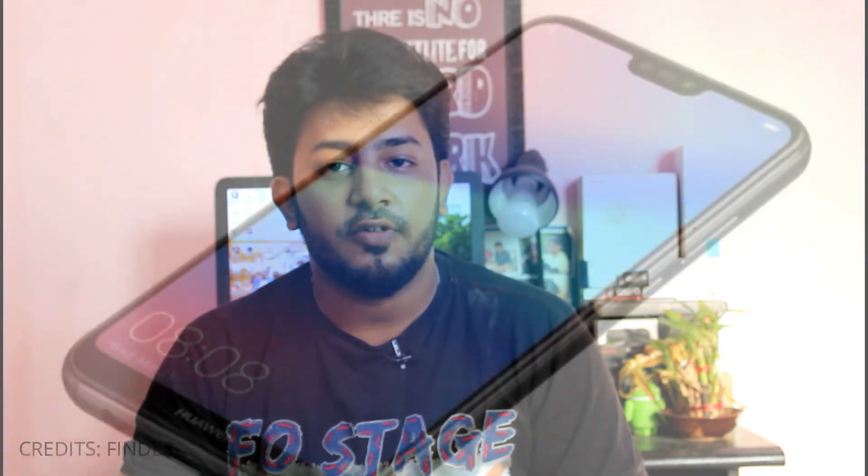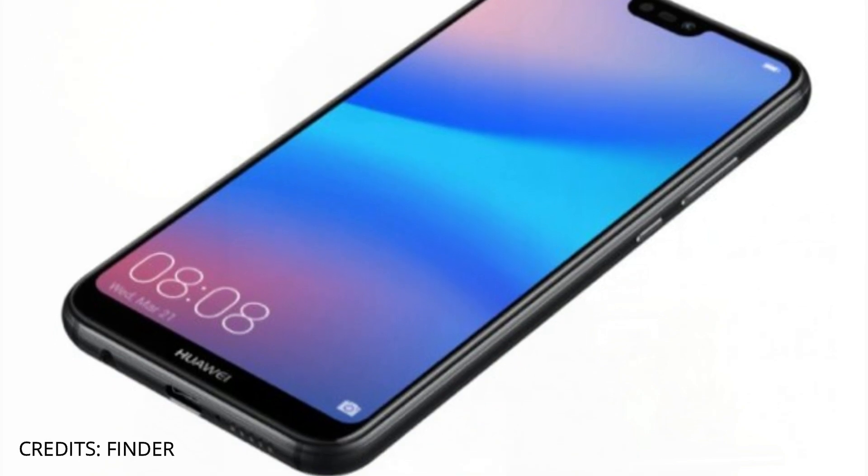Huawei P20 Lite — so what are the specifications of this smartphone? The first thing is the screen is a 5.8-inch screen. You can see the notch in this smartphone. The screen is a TFT LCD display with Full HD Plus resolution.